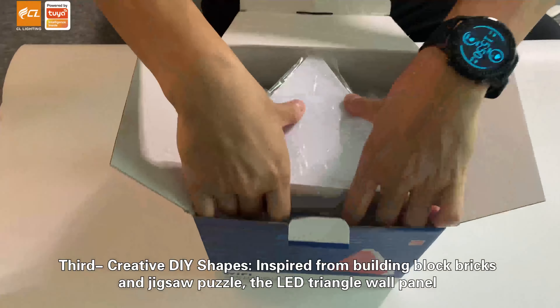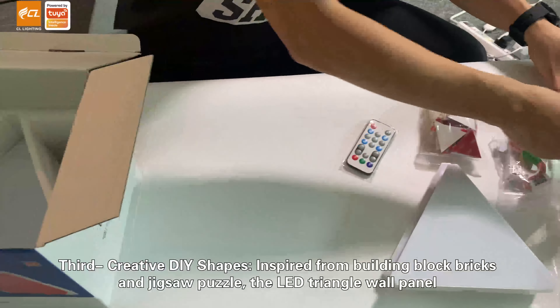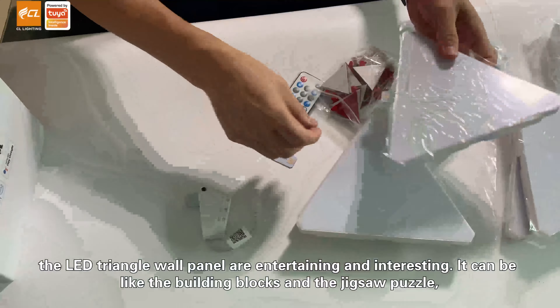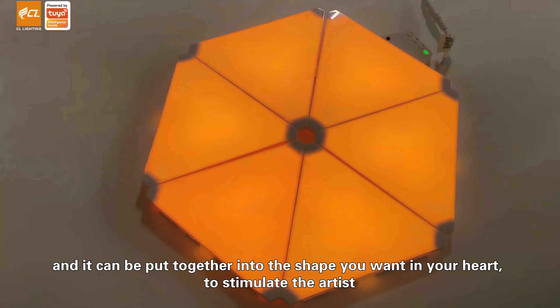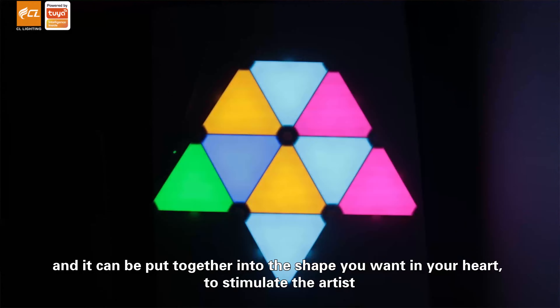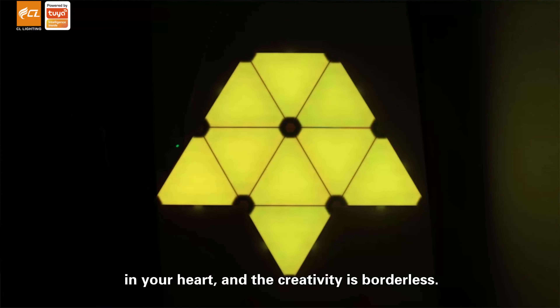Third, creative DIY shapes. Inspired by building block bricks and jigsaw puzzles, the LED triangular wall panels are entertaining and interesting. They can be put together into shapes you want, stimulating the artist in your heart — creativity is borderless.